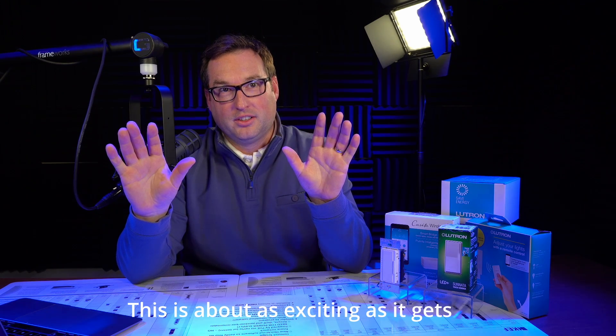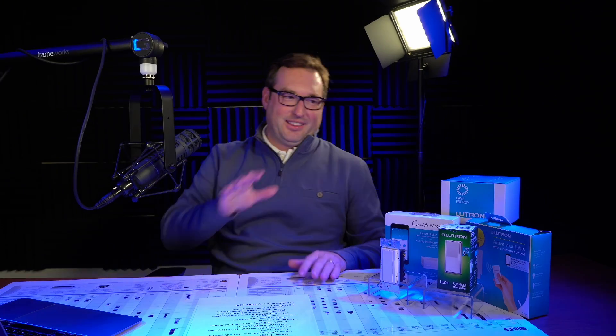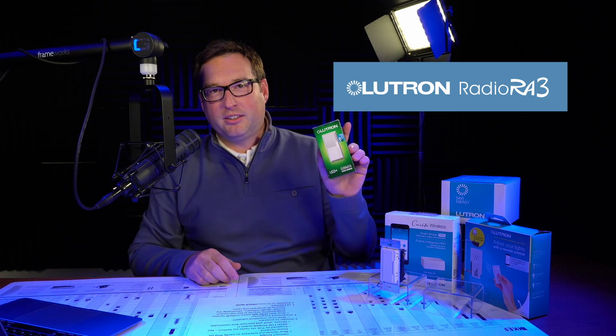Breaking news — this is about as exciting as it gets. Here at ITS, we don't have much excitement, but today we have excitement with the new Radio RA3 by Lutron.